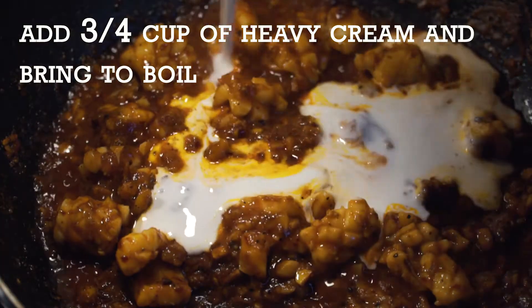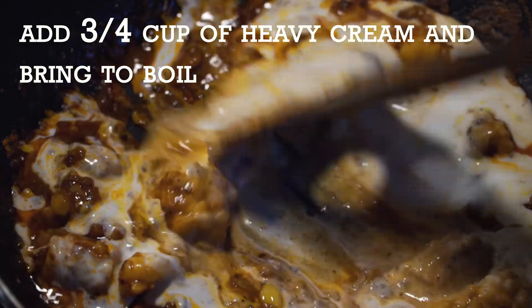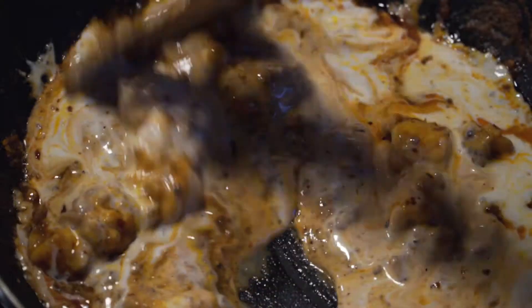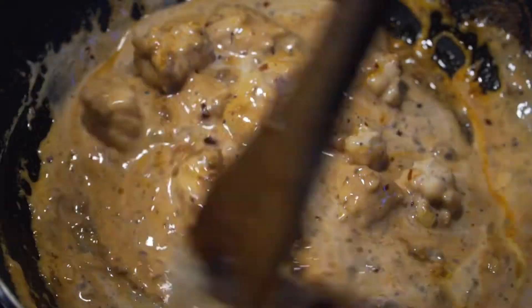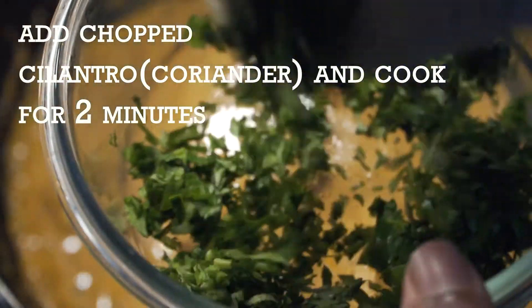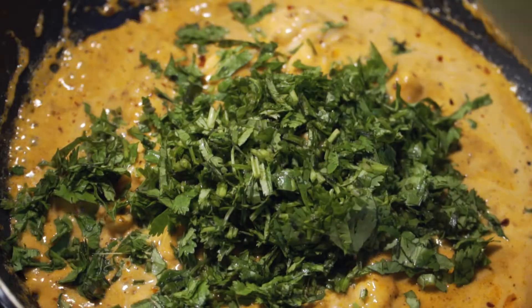Add three quarters of a cup of heavy cream and bring it to a boil. The heavy cream is what's going to give this dish its thick, creamy, gooey texture. Add the chopped cilantro and cook for two minutes to extract all the flavor into the pasta sauce.